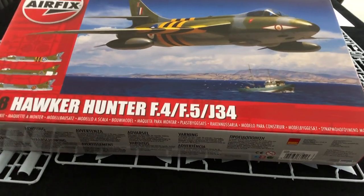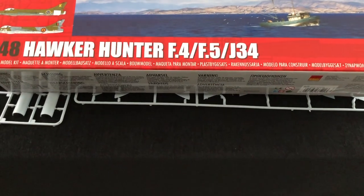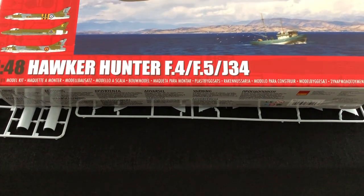Hi there, Geoff Coughlin, Editor of Scale Modelling Now. Welcome to this inbox browse of the new Airfix Hawker Hunter F4, F5, J34.